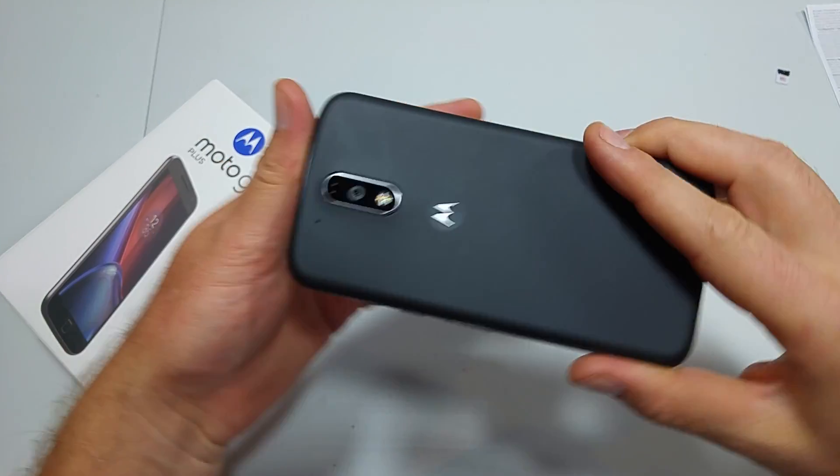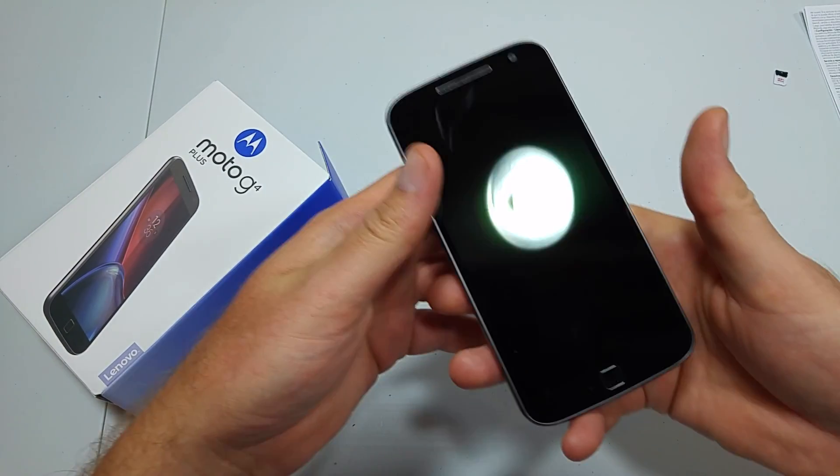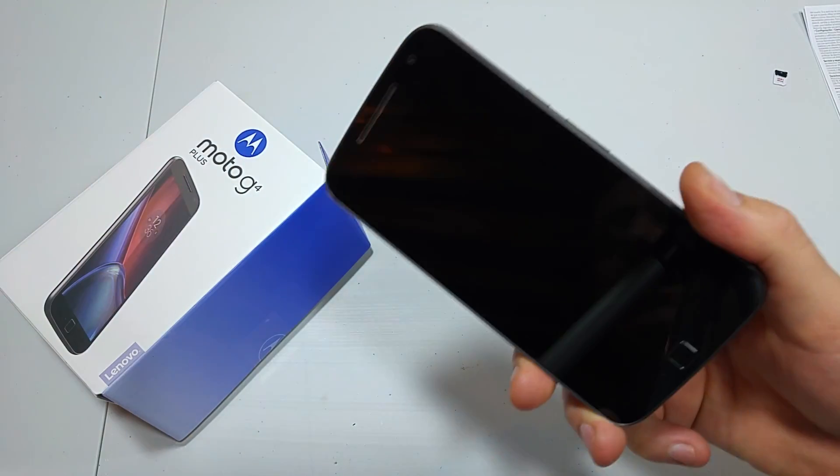This is a quick informational video. I got the new Motorola Moto G4 Plus and I'm going to show you the two ways how to put the phone into safe mode.